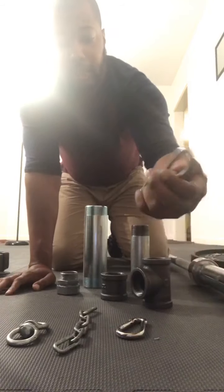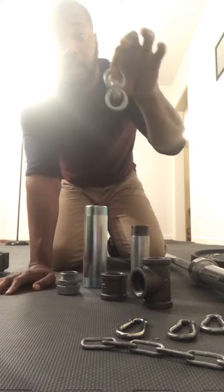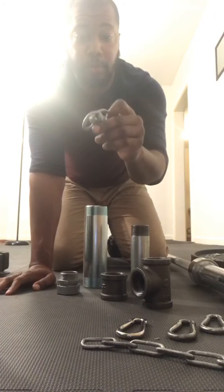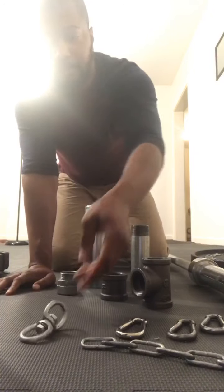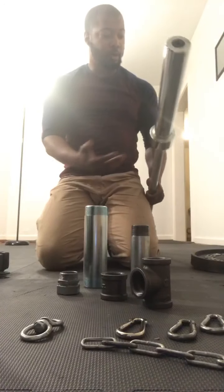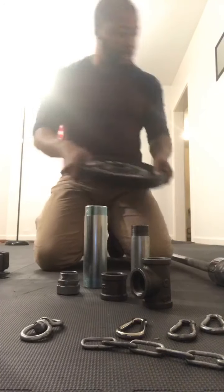I got three carabiners, a piece of chain, and also another piece that I used for my punching bag. And once we get it together, I'll put the barbell on along with the weight so that you can see that it works.